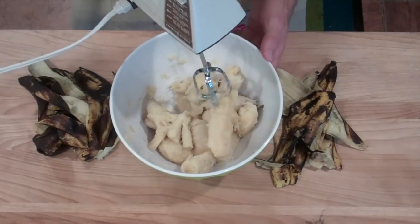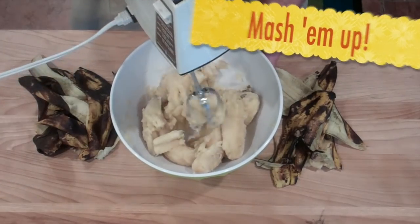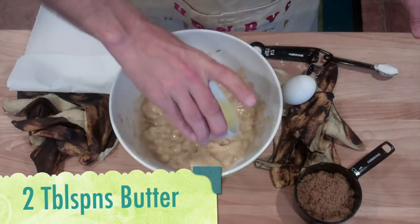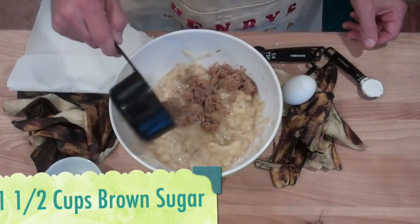Just mash them up here. Two tablespoons butter. One and a half cup of brown sugar.